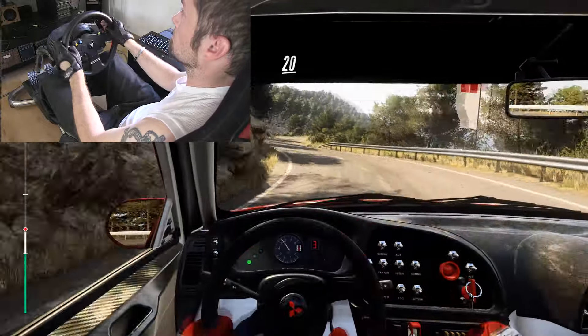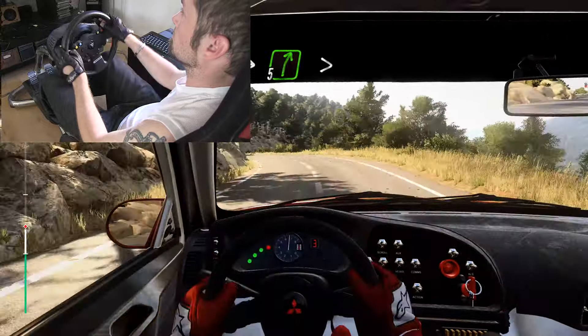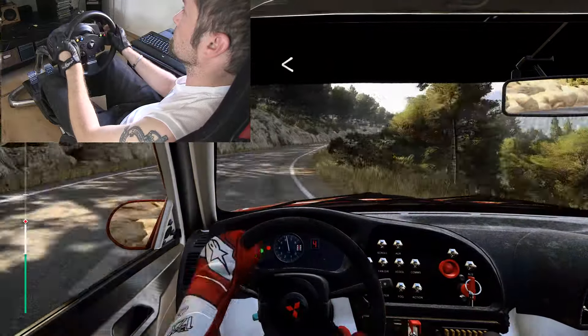Keep right over 20. 6 left, into 5 right long, tightens. Into 6 left, into 5 right long, 1, go. 5 right long, 10.